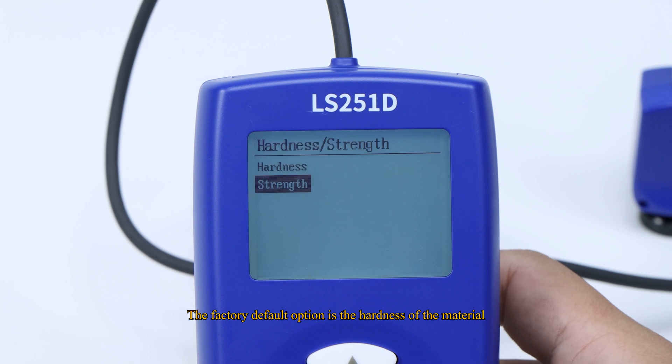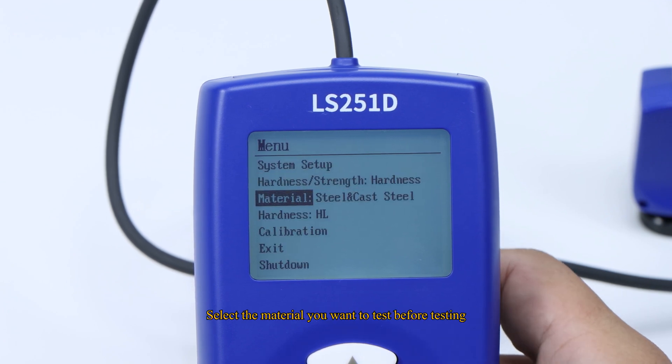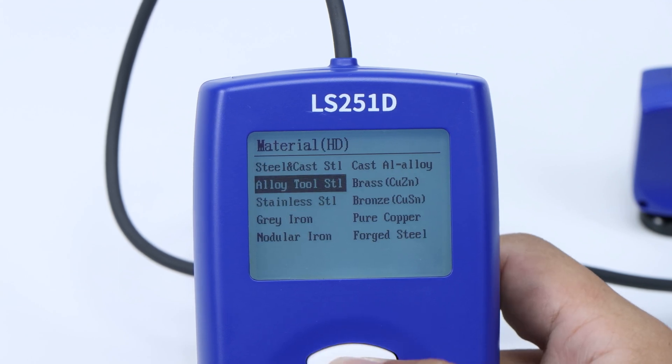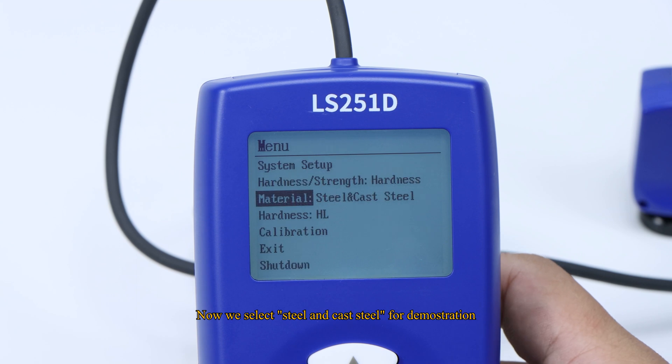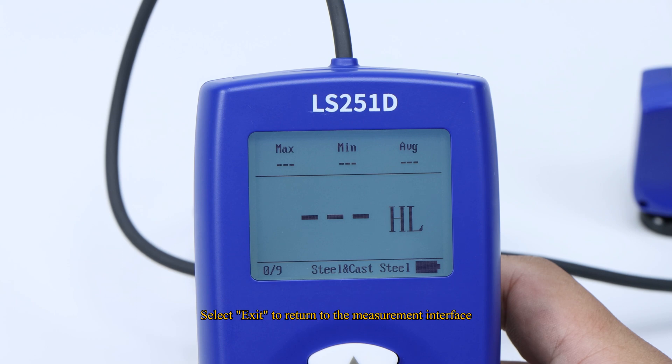The factory default option is the hardness of the material. Select the material you want to test before testing. Now we select Steel and Cast Steel for demonstration. Select Exit to return to the measurement interface.